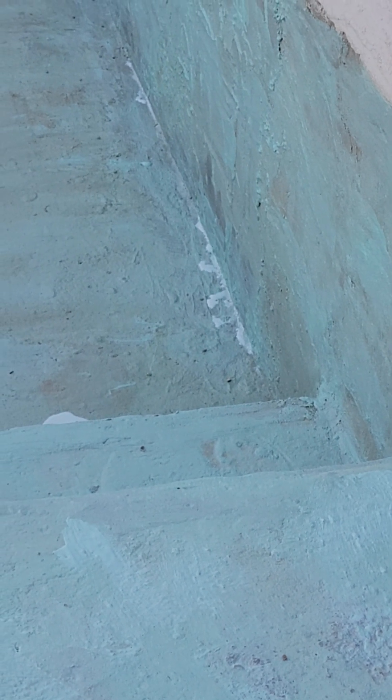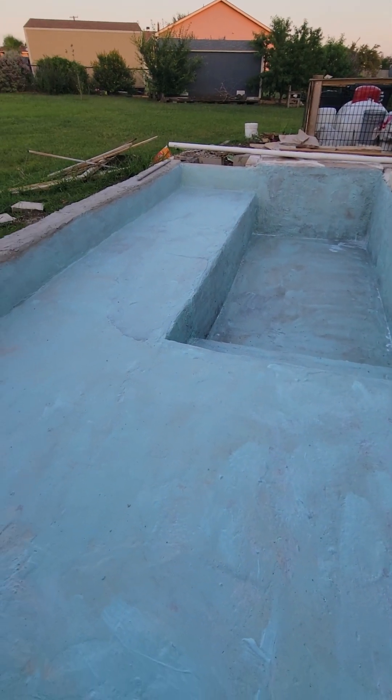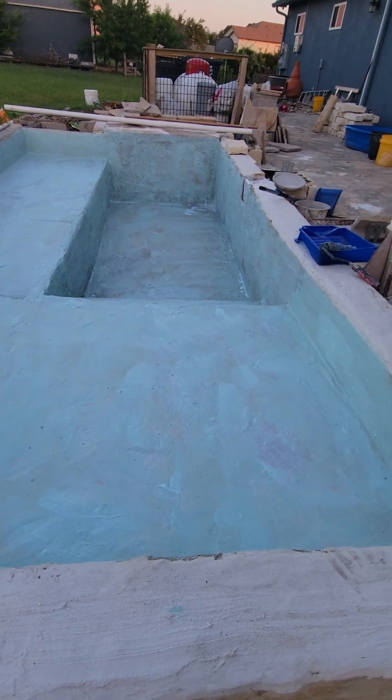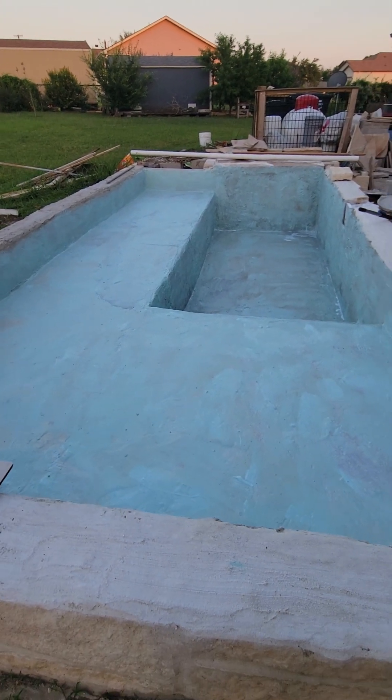That's it for now. Look at that — it's starting to look like a swimming pool! See you guys later, thank you.